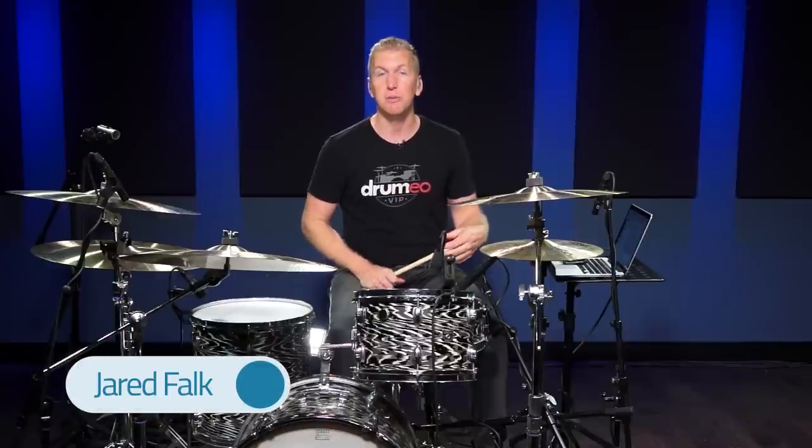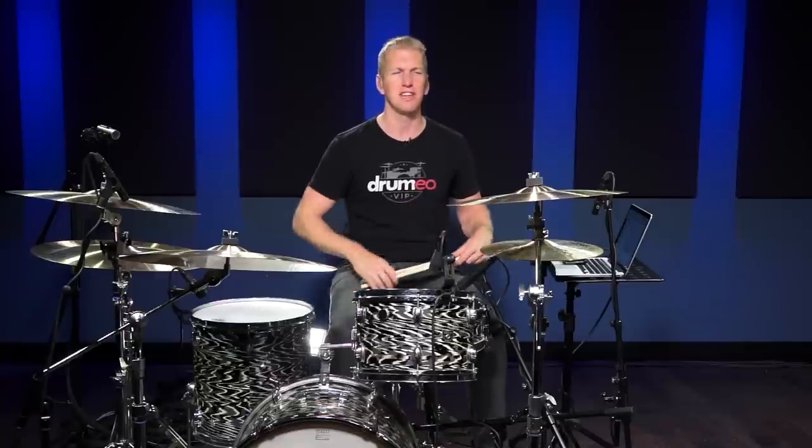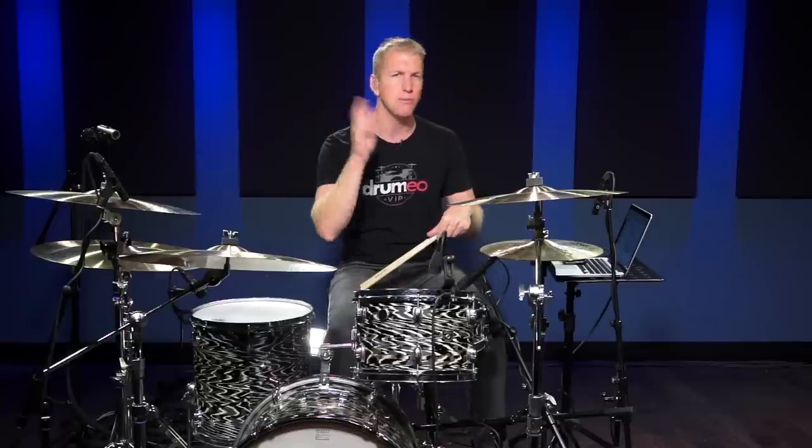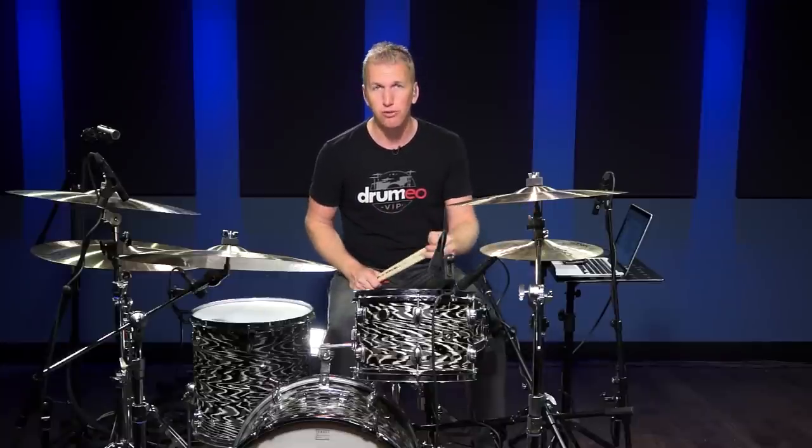Hey everyone, I'm Jared and today I want to talk to you about how to build a fast single stroke roll. This is something that a lot of new students ask and teachers are like, you don't need to know that. The speed will come with time — and that's definitely true. Speed is not everything and speed without control is absolutely useless.